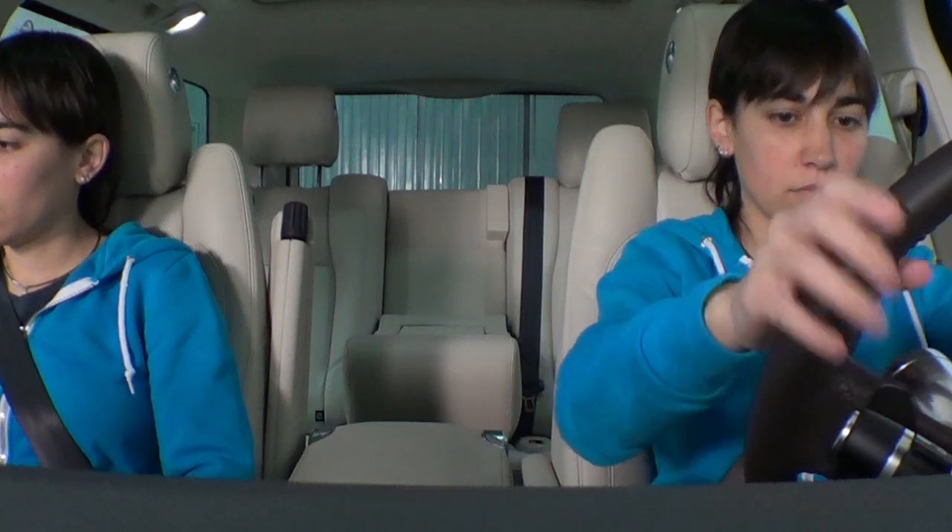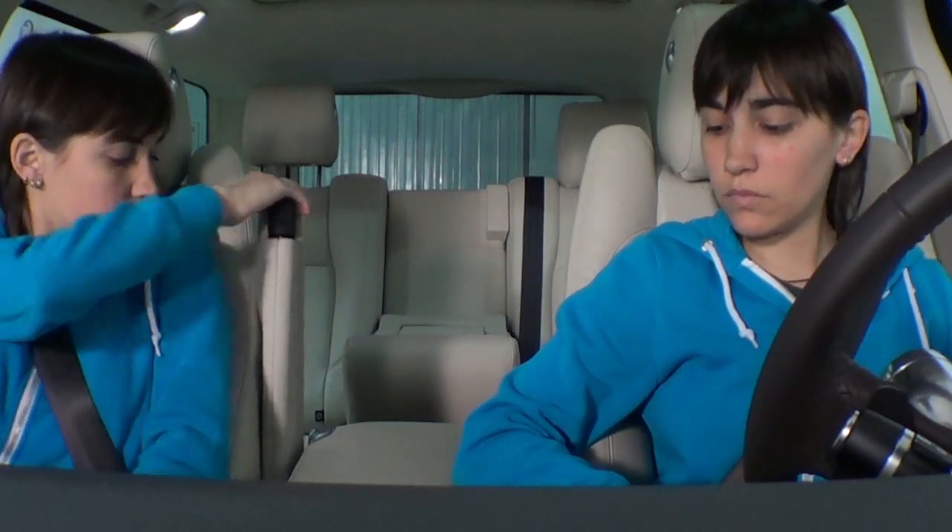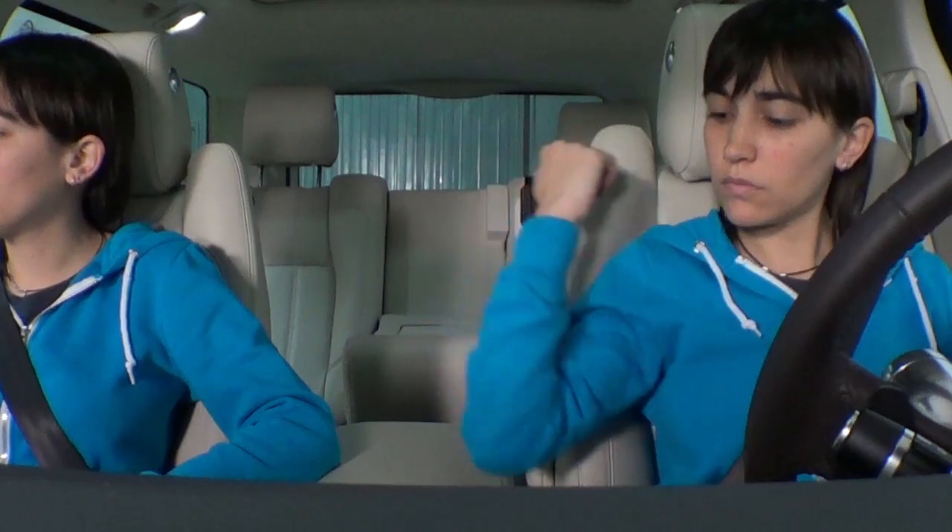Además del apoyabrazos que hay en la consola, cada plaza delantera tiene otro abatible y regulable en altura, que queda más cerca del brazo.